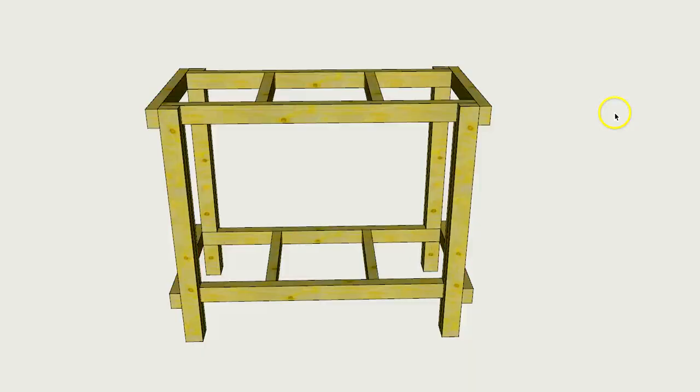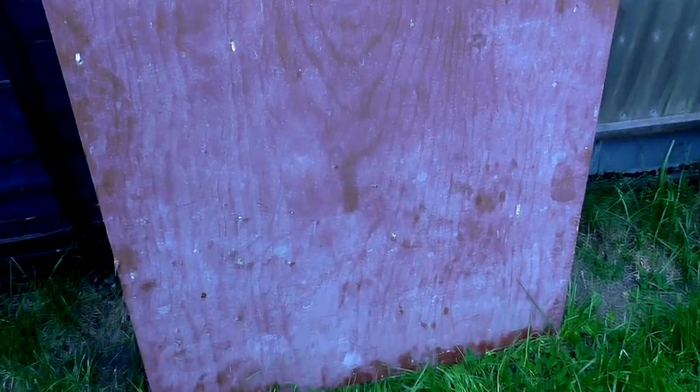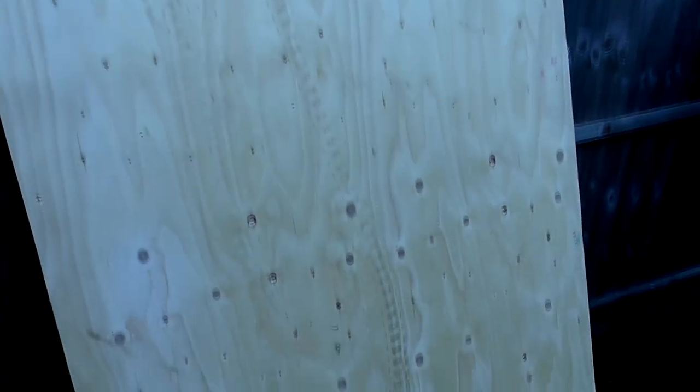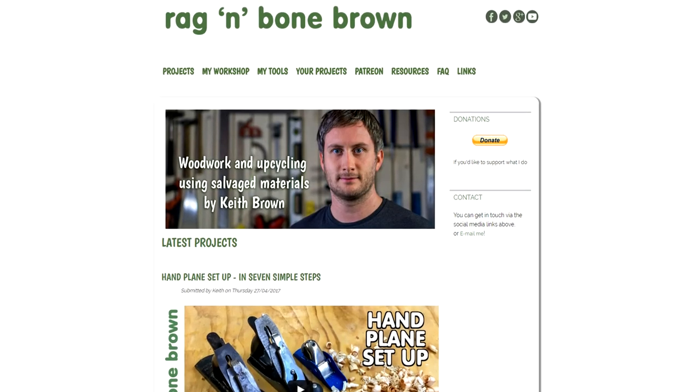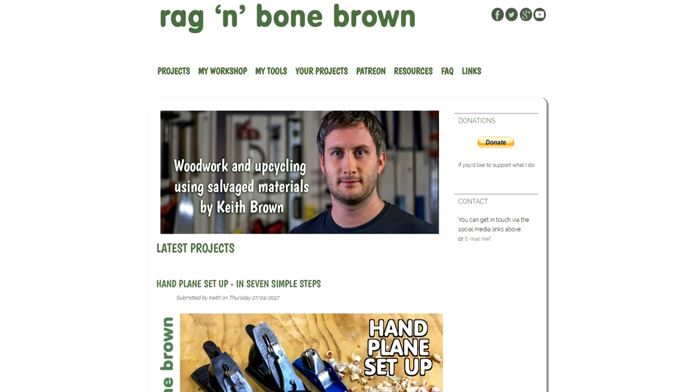For the worktop and the shelf I already had some salvaged pieces of 18mm plywood which I found dumped by some bins. They were painted and pretty dirty on one side but fairly clean on the other. The drawings showing the full dimensions and a cut list will be available for download on my website if you're interested in building this workbench.